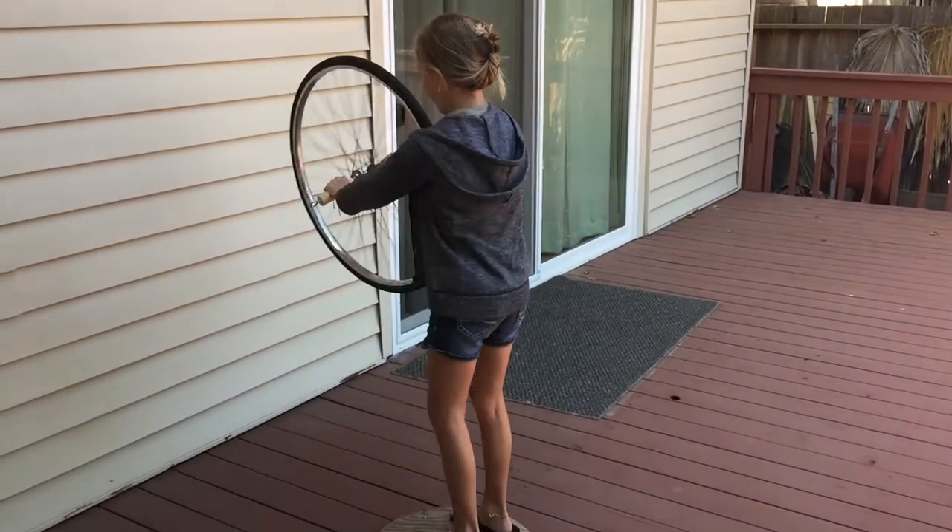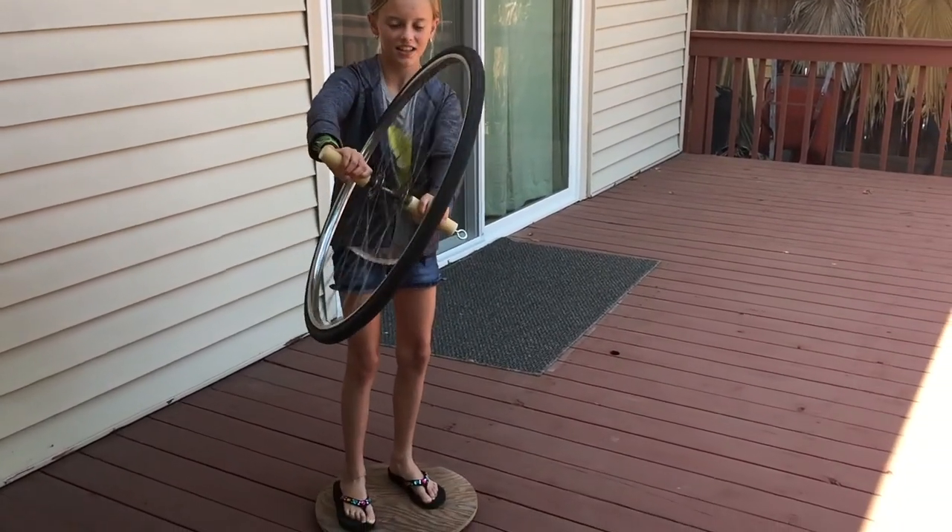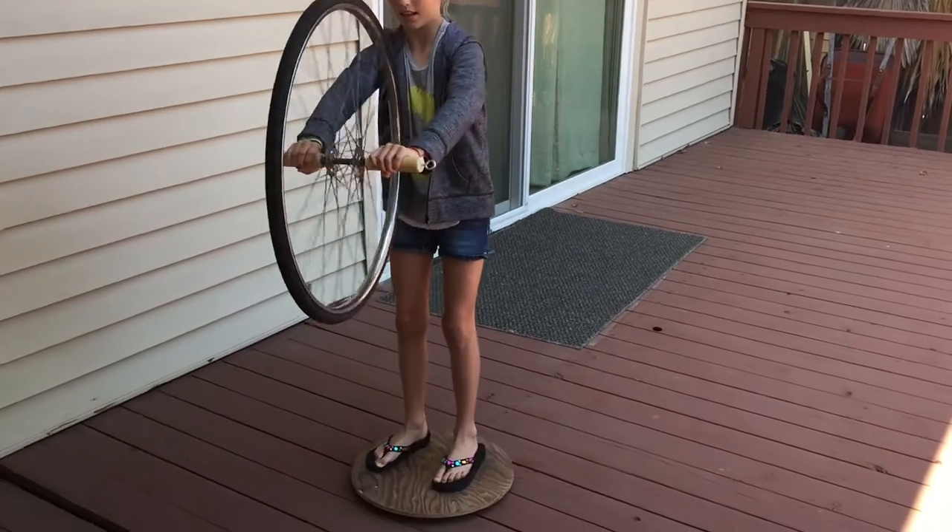Isn't it a weird feeling? Yeah. So you're controlling it because of the angular momentum of the tire, and then you can stop it if you go straight, right?